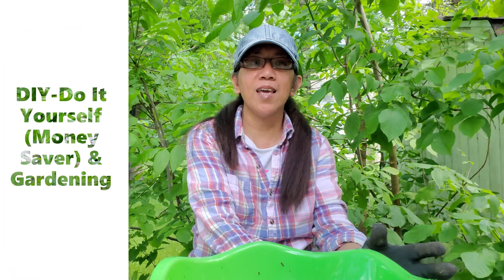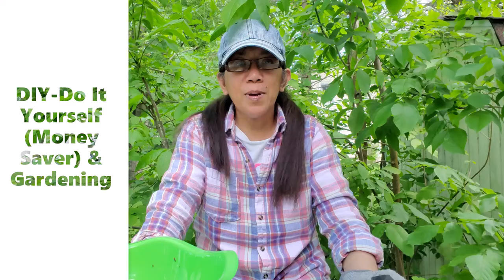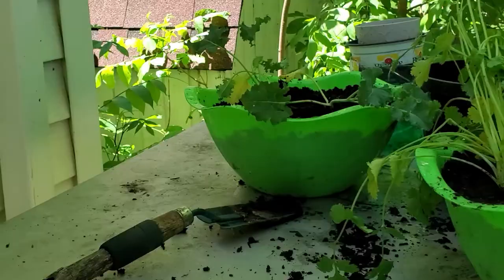Hi guys, good morning! Welcome back to our channel, Fluidity of Life. Today we're going to do a little bit of gardening and a little bit of DIY.